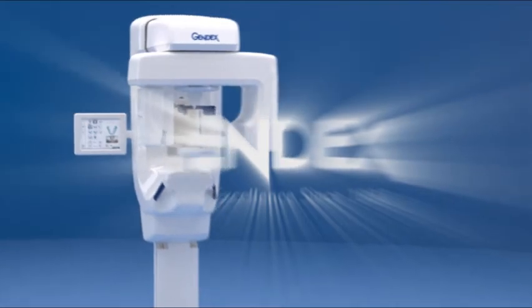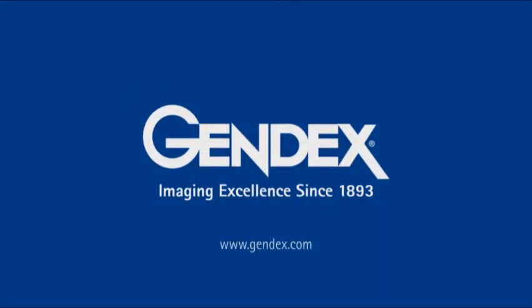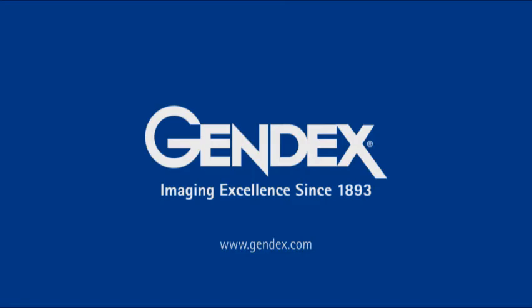For more information on proper positioning and usage of the GX-DT700, please consult the user manual. Thank you for watching, and please visit www.gendex.com for more GENDEX instructional videos.